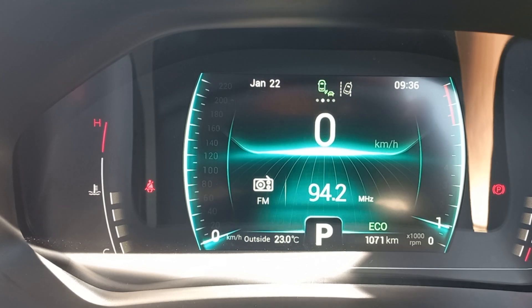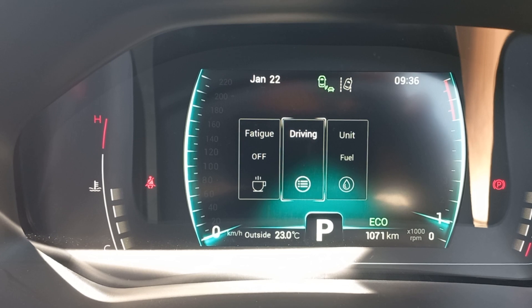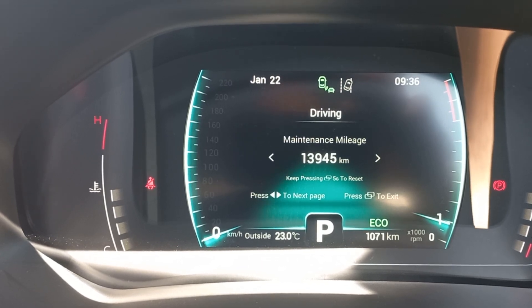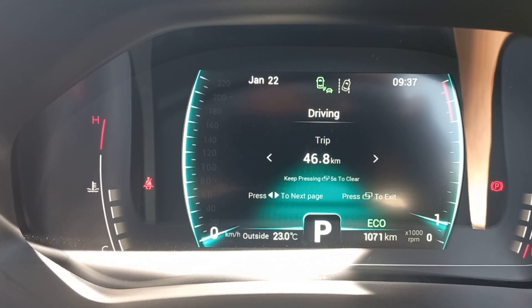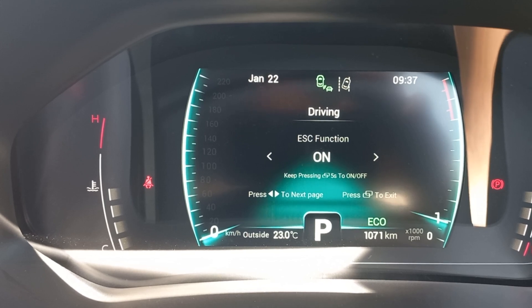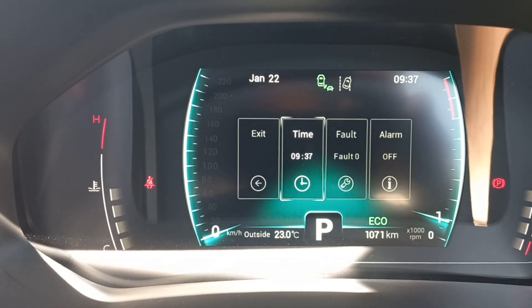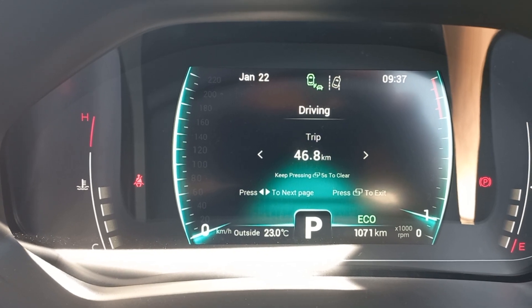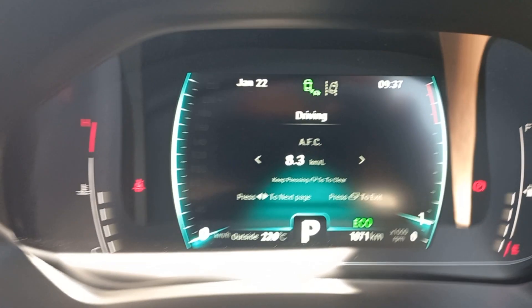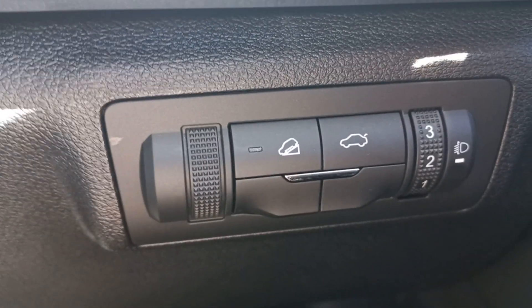If you press and hold the center button it resets to your normal settings. This is the trip computer — it shows how many kilometers you've done since the last reset. Your ESC, Electronic Stability Control, is currently on — you want to make sure that's active so you don't feel like you're sliding around. What I did find strange is that the ESC is accessible here in the cluster, but there's no dedicated ESC button down below like in other models — only the boot release and downhill assist.